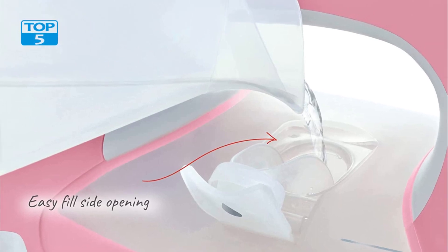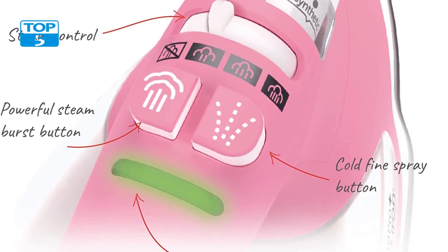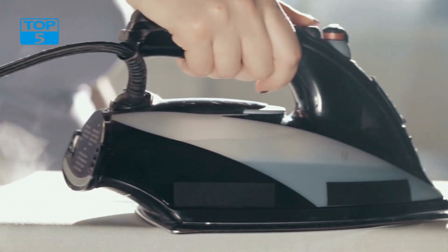One of the standout features is its 1800W power, which allows for quick and efficient heating. This means that you can start ironing in no time, saving you valuable minutes in your busy day. The high wattage also ensures consistent heat distribution, resulting in smooth and wrinkle-free clothes.